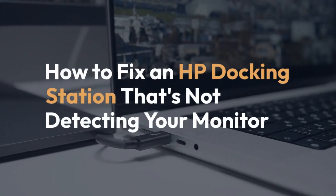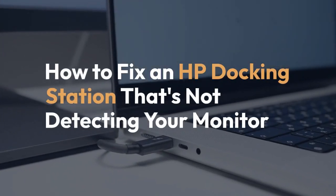We're going to explain how to fix an HP docking station that's not detecting your monitor. This can be frustrating, but let's walk through some common solutions.